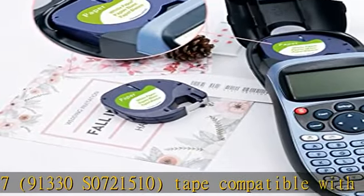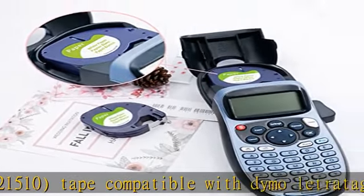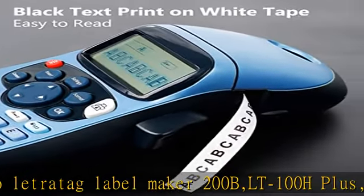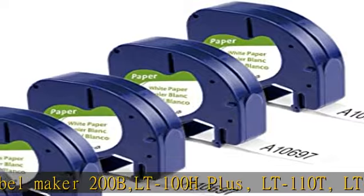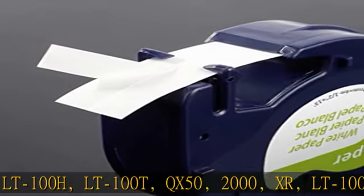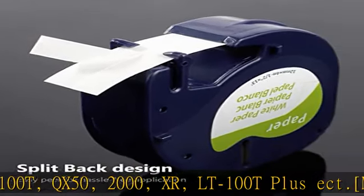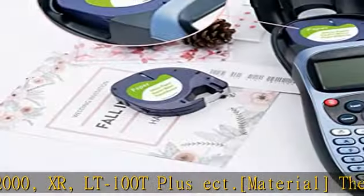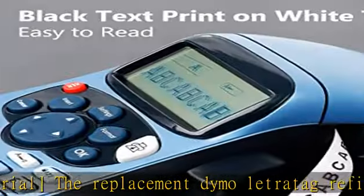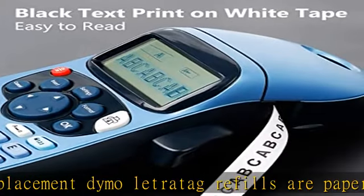Also compatible with 2000, XR, and LT100T Plus. Material: the replacement Dymo Letratag refills are paper thermal label maker tape, not waterproof and not sun resistant. Features: the replacement Dymo white paper label refill 1.5 inch x 13 feet is split-back design, easy to use, self-adhesive and durable.